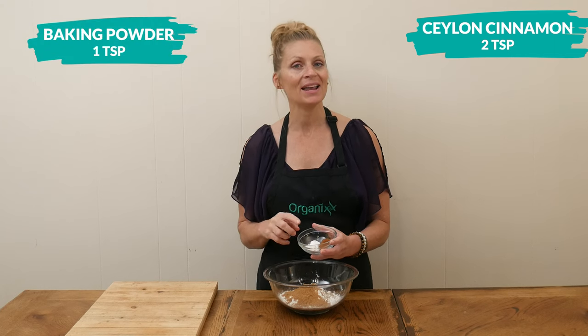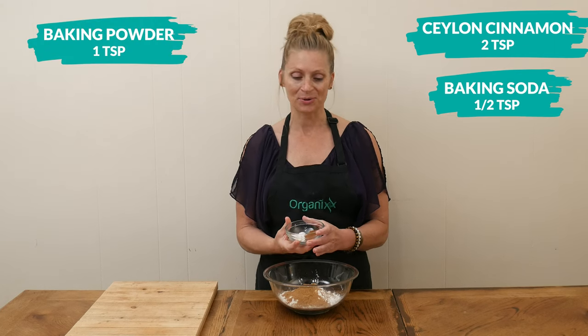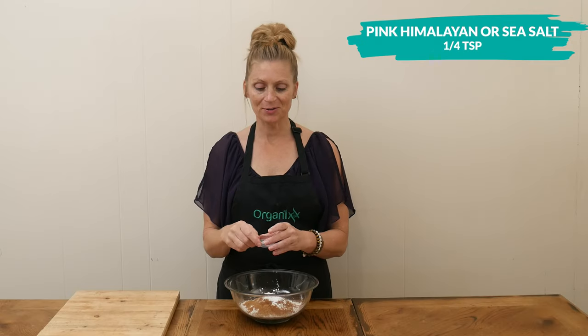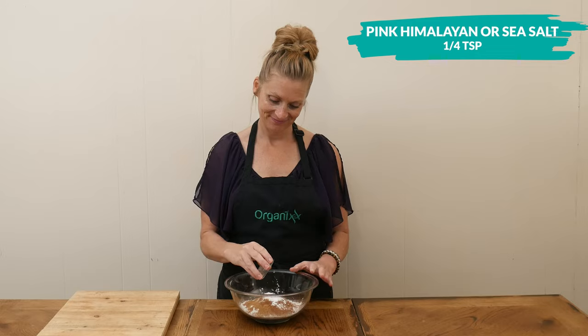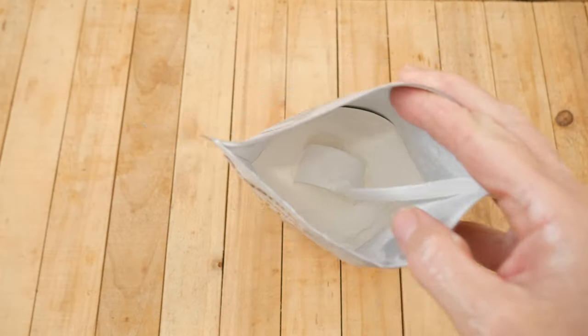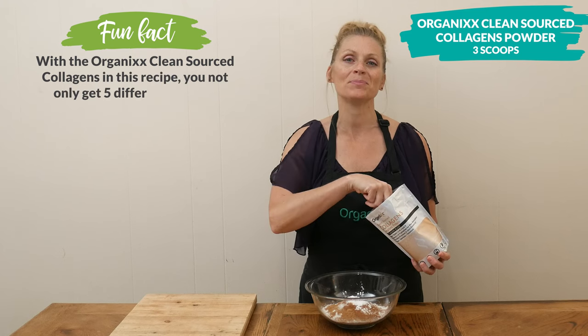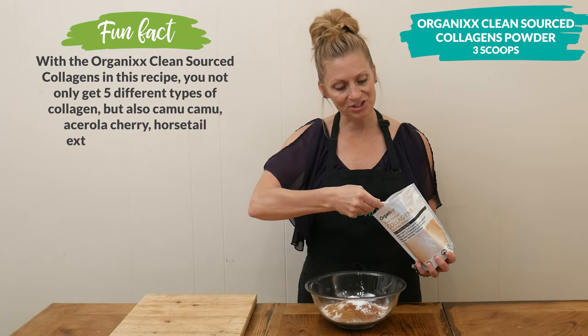Along with our leavening agents: one teaspoon of baking powder and one-half teaspoon of baking soda, along with one-quarter teaspoon of either pink Himalayan or sea salt. For an extra boost of digestive, skin, and joint health, I'm going to add in three scoops of our clean-sourced collagen powder.